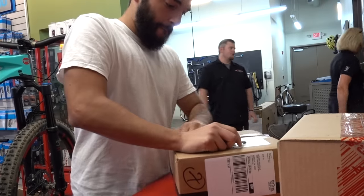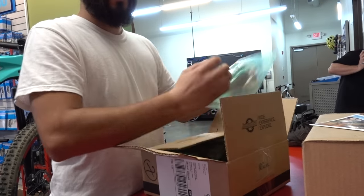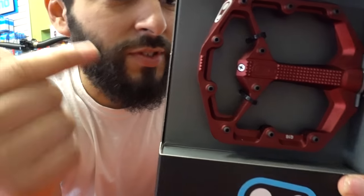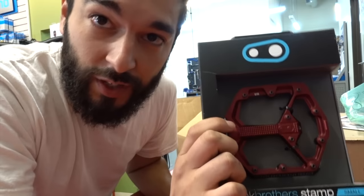Alright guys, so I'm here today at Jack's Bicycle Shop and I'm gonna be opening up some new stuff I just got in the mail today. So let's do it! In the first box is the Crank Brothers Stamp 7 pedals. These ones, I'm size 8 so I got size small. We're gonna be putting these on the bike today.